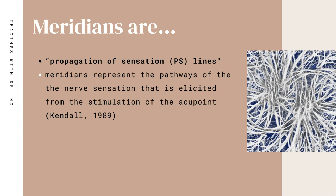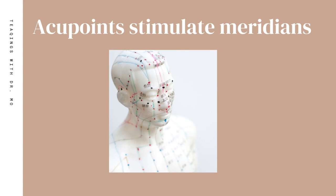Pericardium 6 or PC6 belongs to the pericardium meridian or channel. Meridians are known as propagation of sensation lines according to Dr. Robert Kendall. In his research, he stated that meridians represent pathways of nerve sensation that is elicited from the stimulation of an acupoint. So when you stimulate PC6 — or any acupoint in the basic recipe or any extra point — you're actually stimulating the meridian also, getting a double whammy: the emotional, physical, and spiritual benefits from the point, plus the energy of the meridian from which that point belongs.